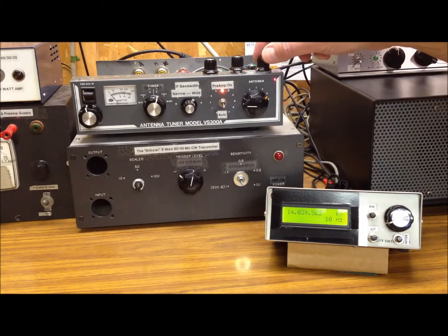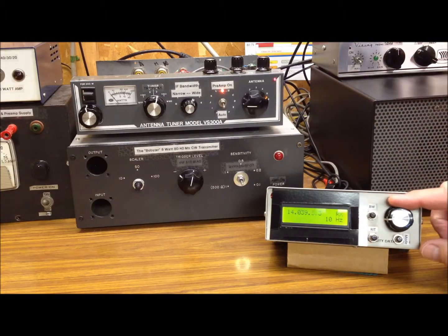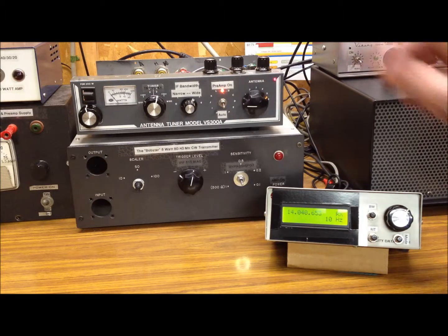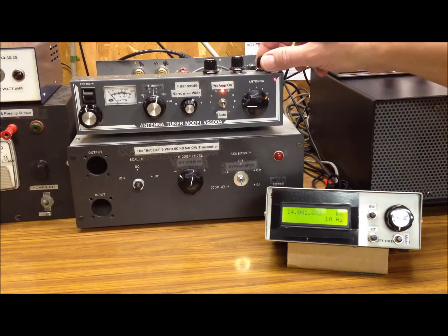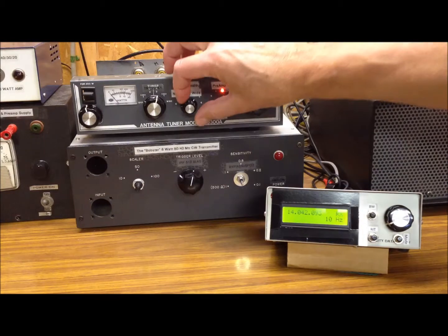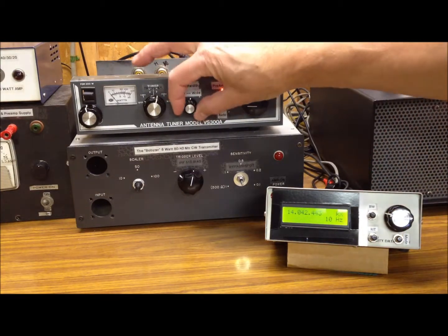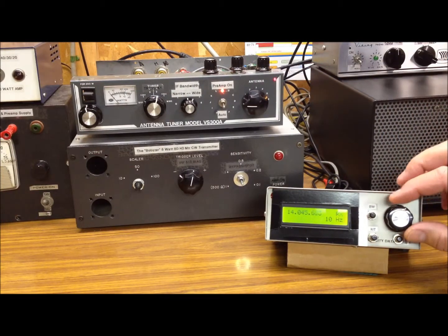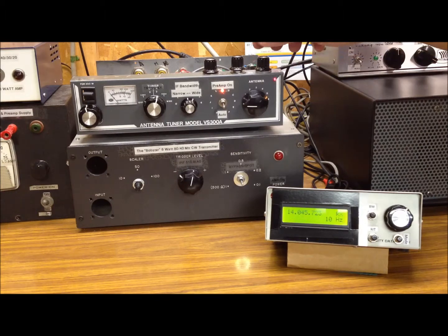Sweepstakes 2013 and homebrew receiver. Turning the bandwidth down a little bit here on the IF, a little sharper. Sweepstakes — yes sir, homebrew. N9RV — very strong.